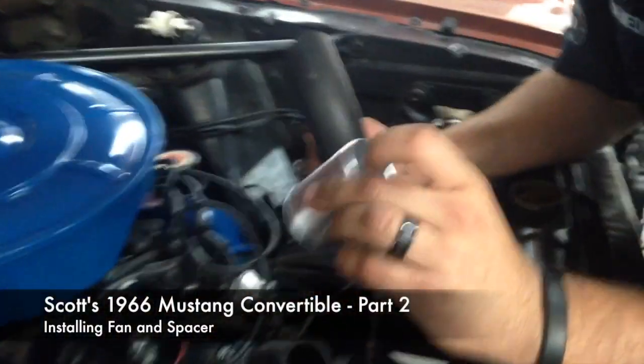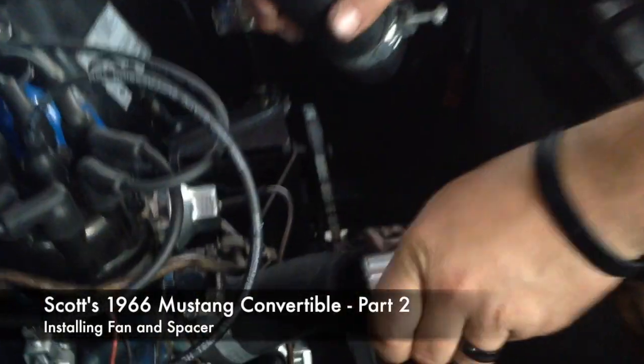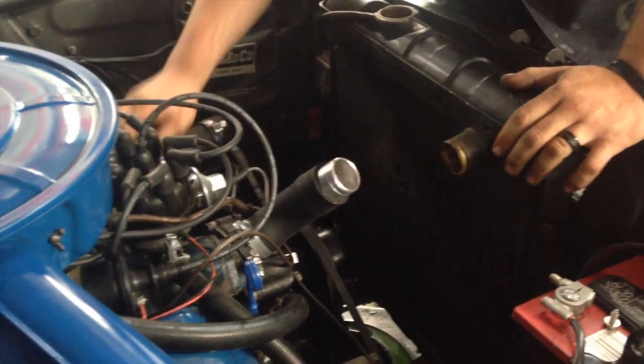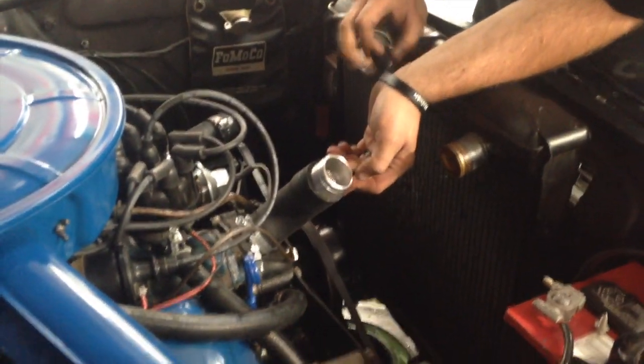Ganofilter — you want the trap end facing towards the radiator. It's going to protect your new radiator, Scott. Alright, that end's in. As you can see, the filter will catch it. Let's take a look — you'll catch everything coming into your new radiator.